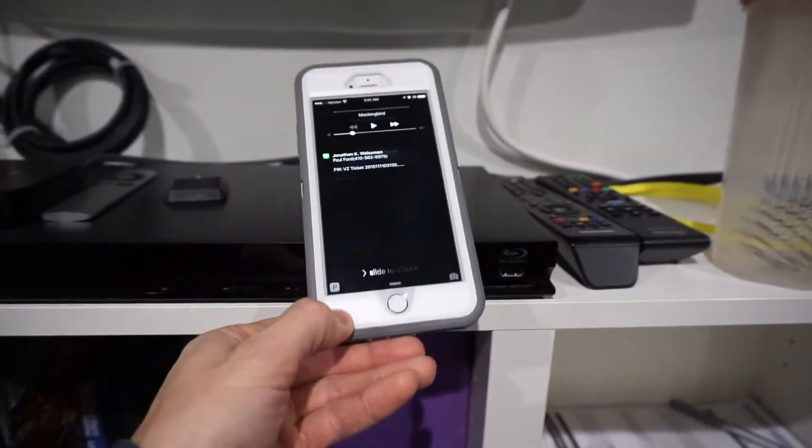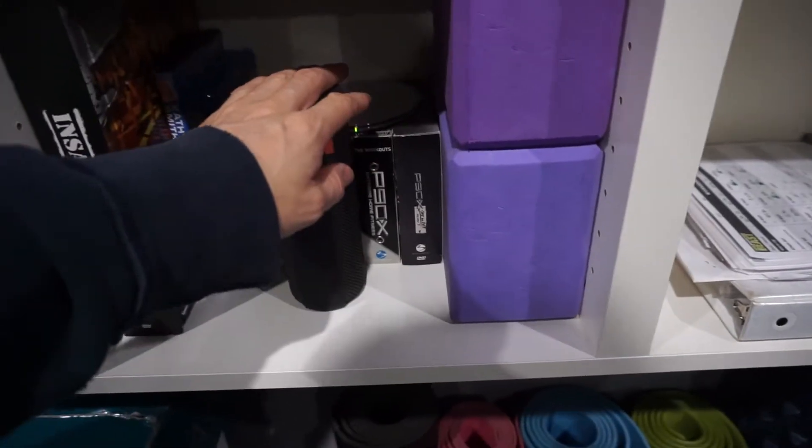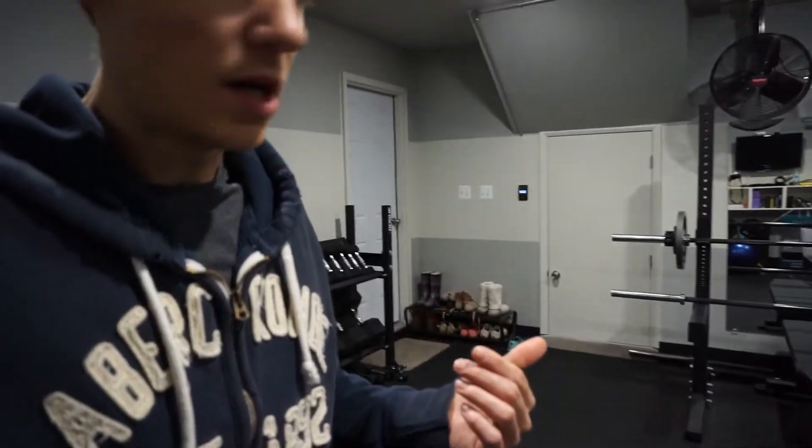Just finished getting the pre-workout in, filled up water, I'm out here in the garage. Work emails are off the chain today — they started like an hour ago. Just turned the speaker on. I don't know if you guys have ever seen this before, but the UE Boom speaker is pretty awesome for playing music while you're working out. We're going to get music started and then get set up and start warming up.